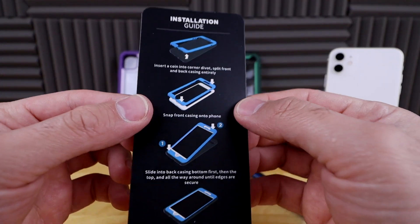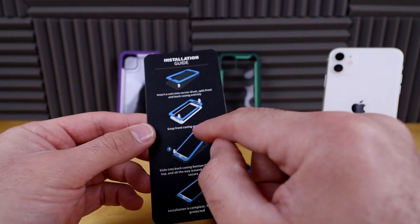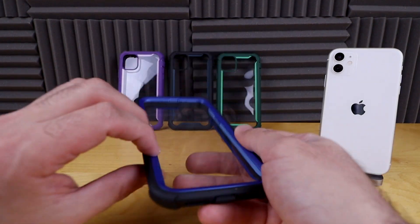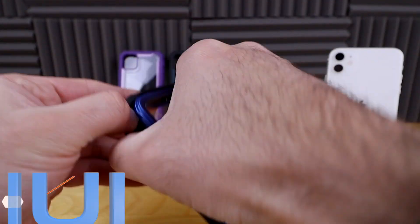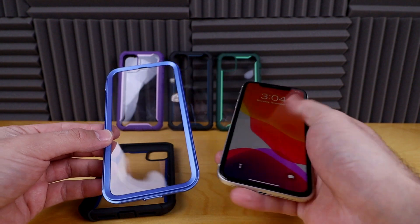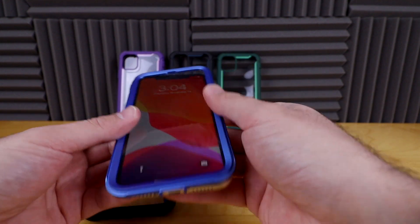This is the instructions that it came with. It says all you have to do is peel off the rubbery piece, then place your phone on top first and just stick it in. So we're going to follow those instructions — let's go ahead and pop off this piece right here, which is your first step. Let's grab the iPhone 11, and you probably want to clean off your screen before you put your phone into the case.